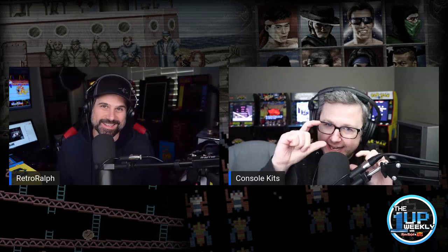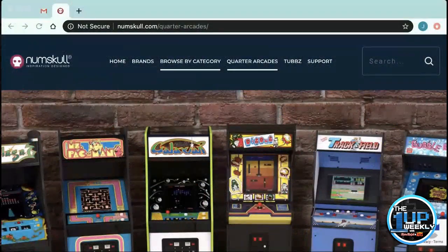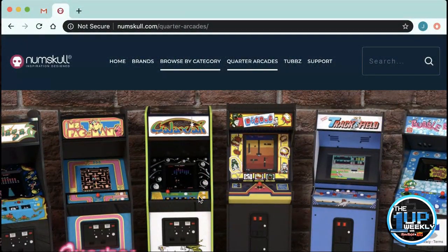Hey guys, welcome back. Hey Ralph, what are we doing today, man? We're doing pretty good, man. What are we talking about today? Are we talking about these little tiny micro arcades or something? No, no, no. They're not that little. They're actually a little bit bigger. There's something in the middle of really little and then like sort of full size and not arcade one up. Something kind of in between. We're talking about these Numskull guys, aren't we? These little Numskulls.